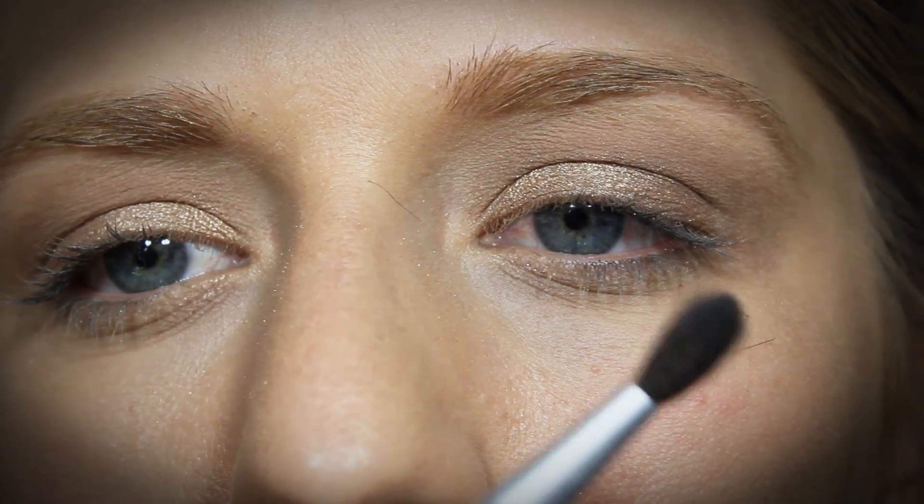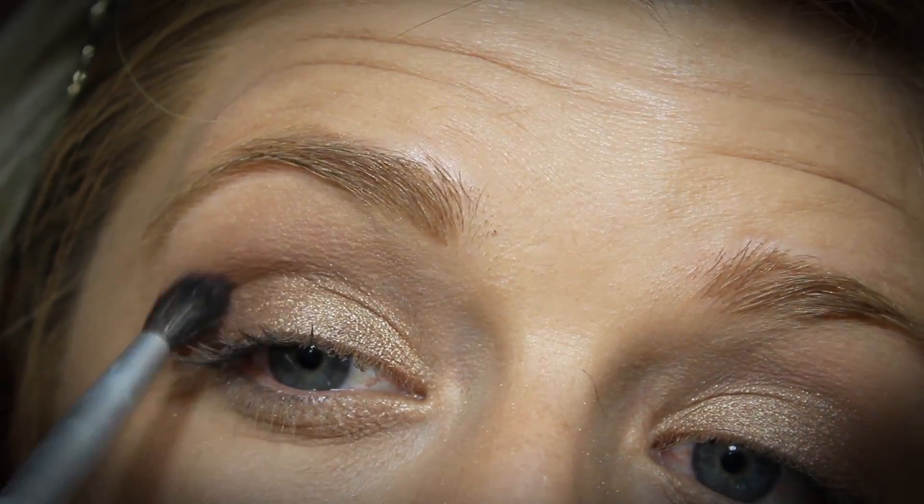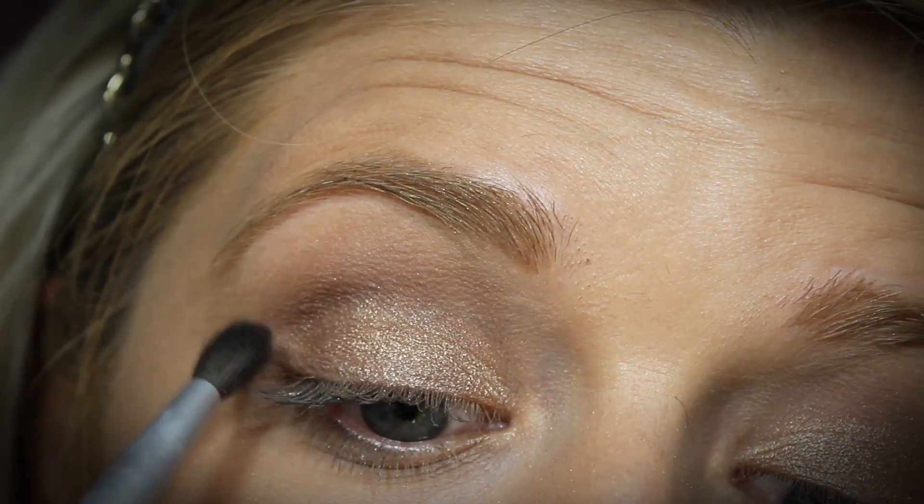Now I'm going to go in with a blending brush and I'm going to go into the color called Toasted, which is kind of like a cool-toned purpley brown shimmer color. I'm just going to run this through my crease.